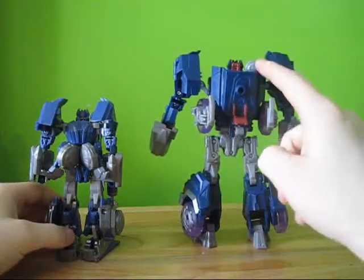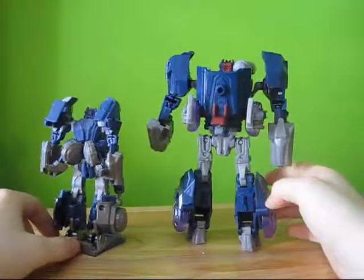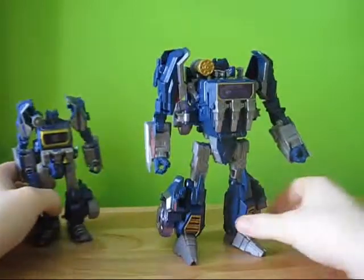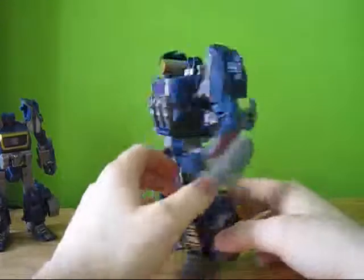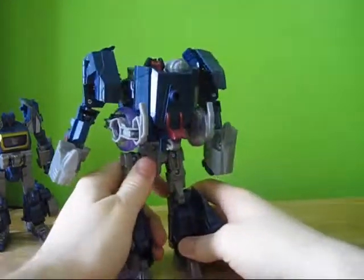I kind of like the back better on this one just because I don't like where the wheels fall. In the end I really like this, but I wish these wheels could have some better placement than where they are.